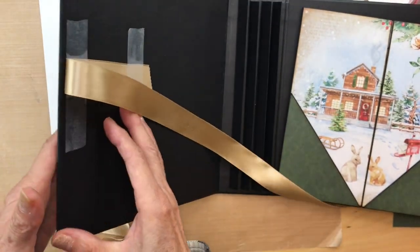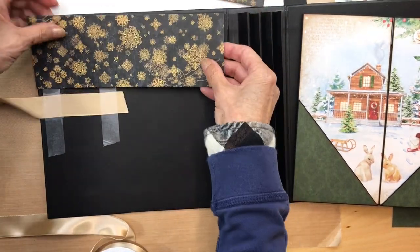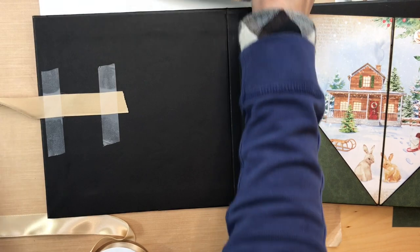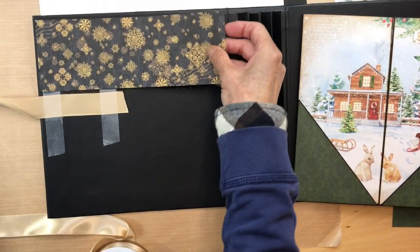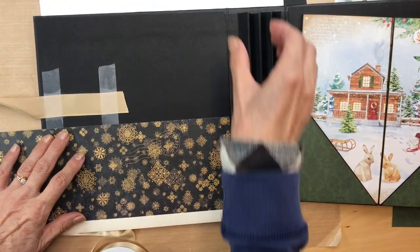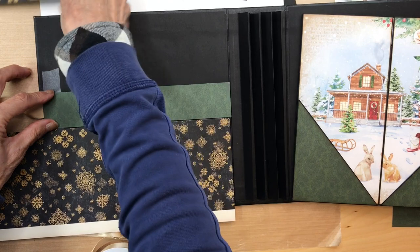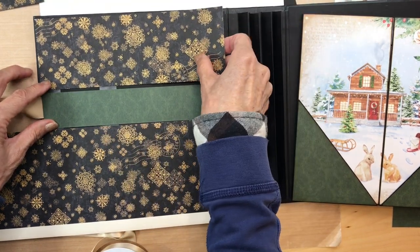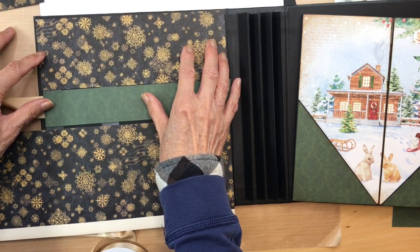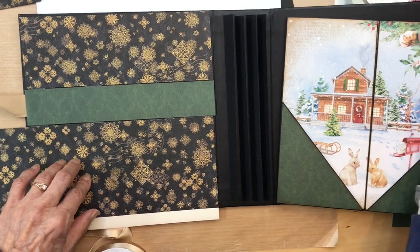Like I said, if you don't want the ribbon you don't have to use it. Now, what we're going to be using is this black pattern paper.